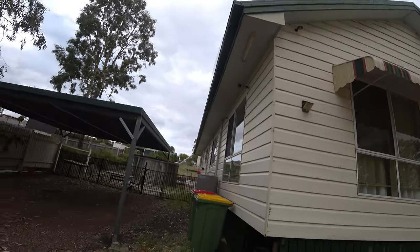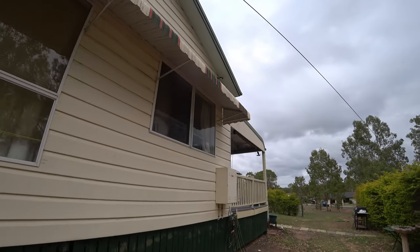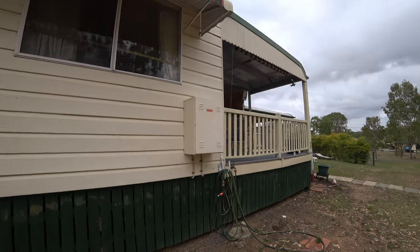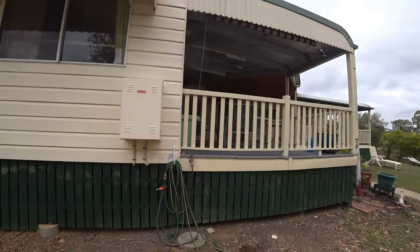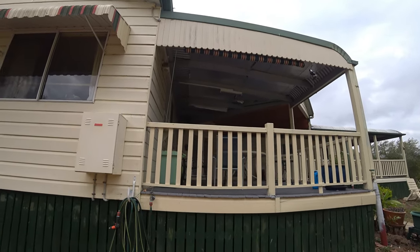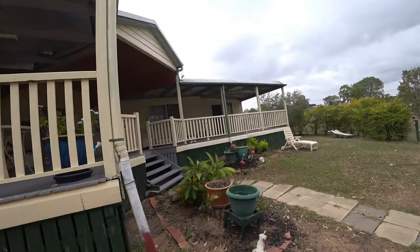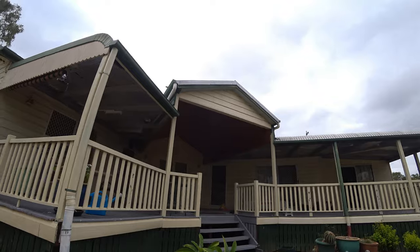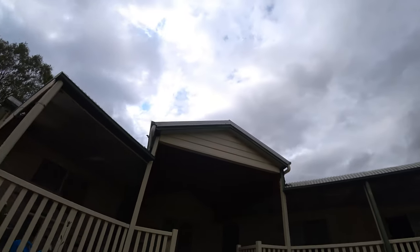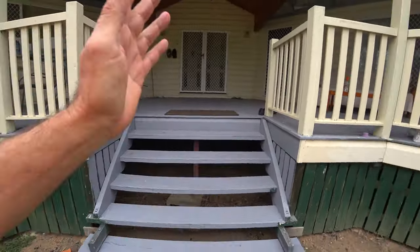All this balustrade in here is pretty well buggered, so what we're thinking is we rip that out and do stainless rails around there. You can see a lot of rotten timber and stuff up there — we'll do a nice two-tone.